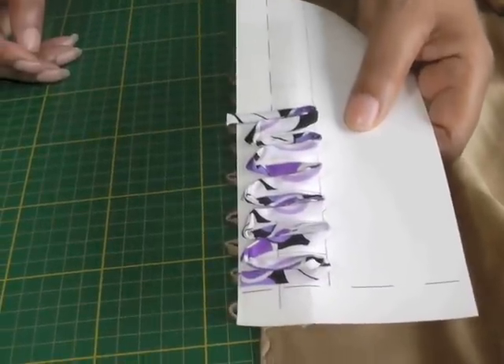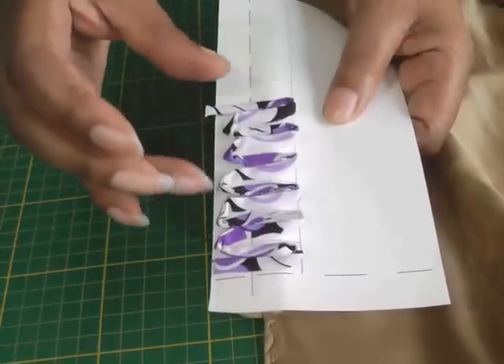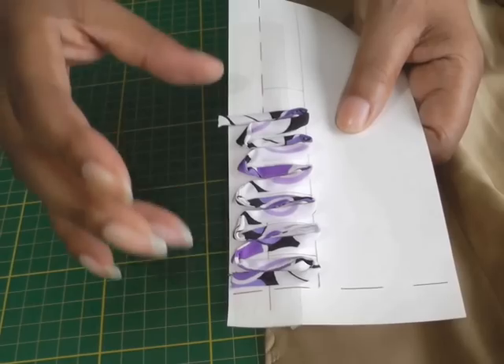I found this to be the most effective method to get all your loops the correct size and the correct spacing. They could be wider or closer together — it's all about your choice and the sewing project you're doing.